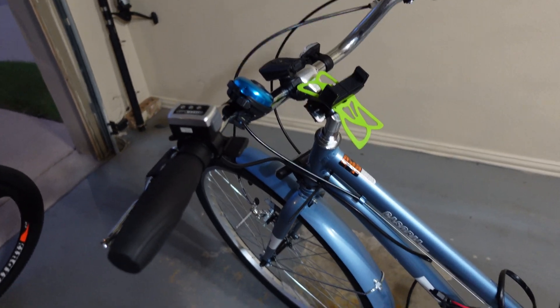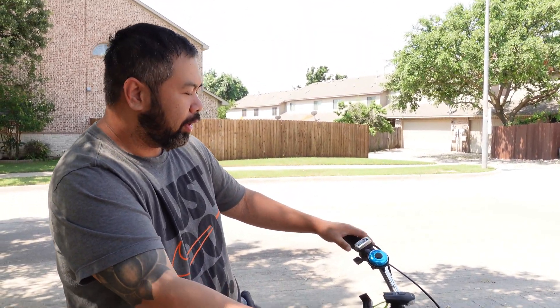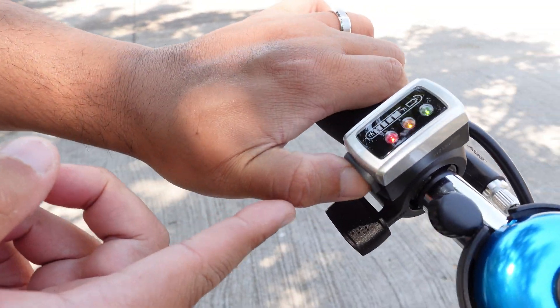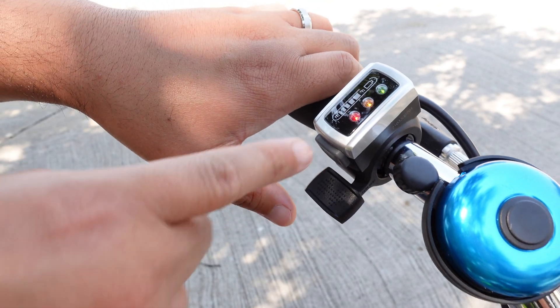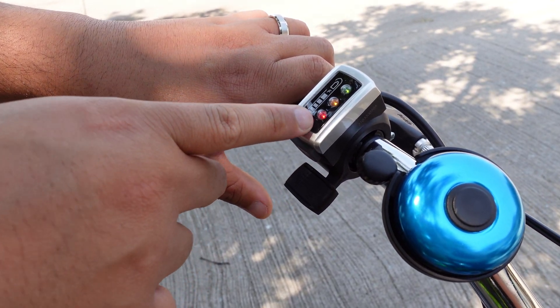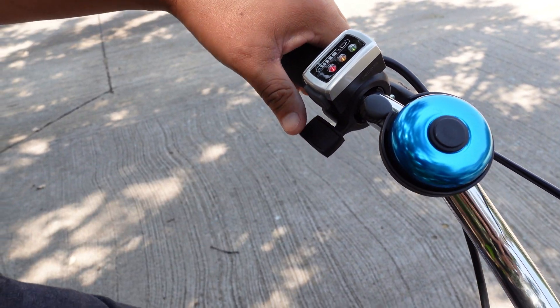It's the next day because last night I ran out of time and it was getting dark. Today I'm going to show you a little test ride. Here's the power button, and here's the throttle which has a pop button — you just press it and see the light come on. Green means battery is full, yellow is halfway, red is empty.